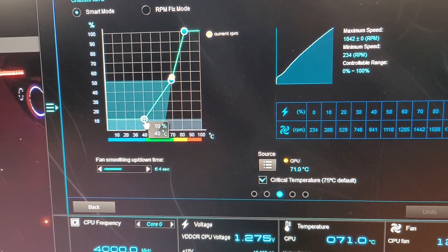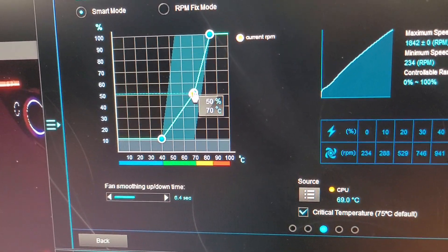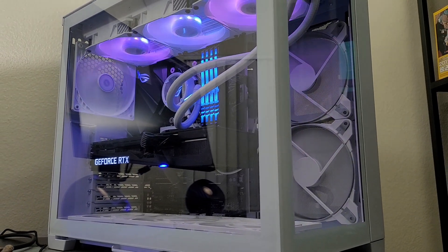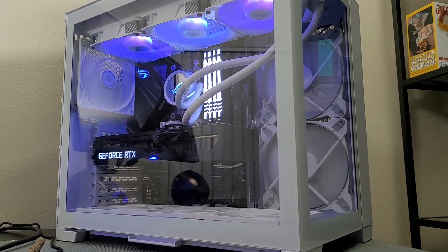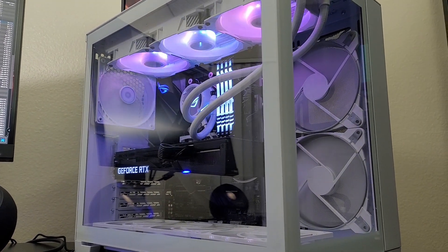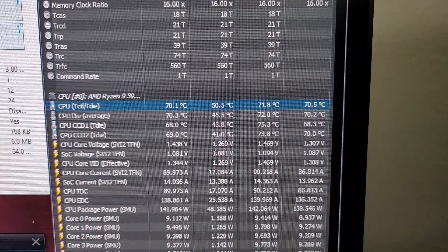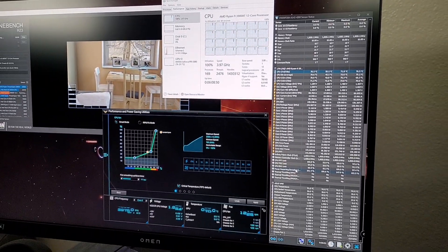For the 120mm fan curve: at 40°C the fans spin at 10%; at 70°C they spin at 50%; and it takes 85°C to hit max speed at 100%. With this fan layout and speed design, I actually have positive pressure inside the case, which also helps prevent excessive dust buildup — dust in the air gets blown away from the case. We are eight minutes in and the maximum temperature so far has been 71.8°C for the 3900 XT — 12 cores, 24 threads — not too shabby.